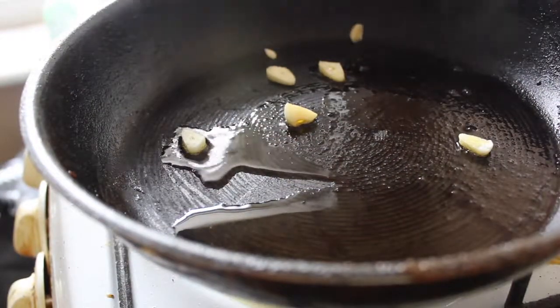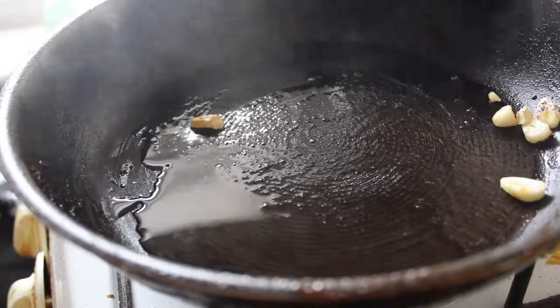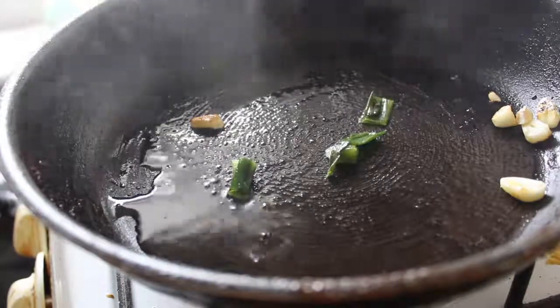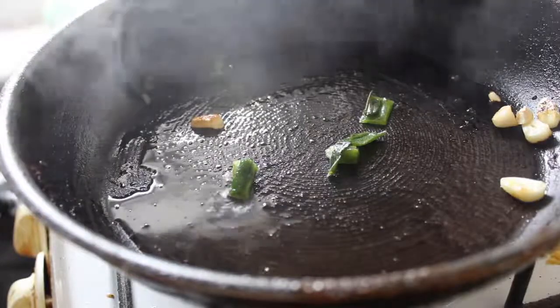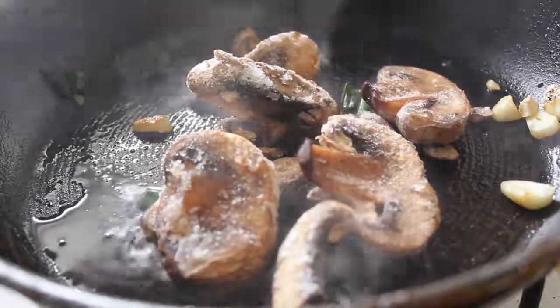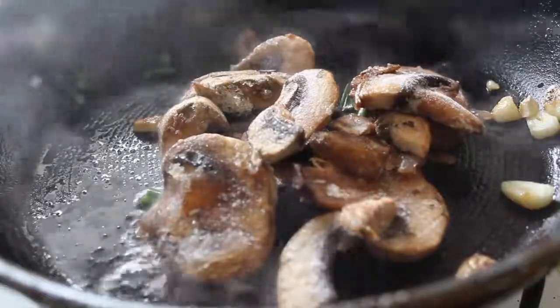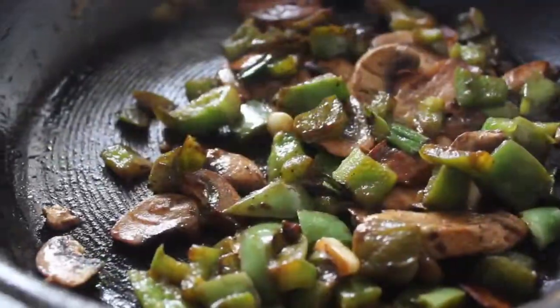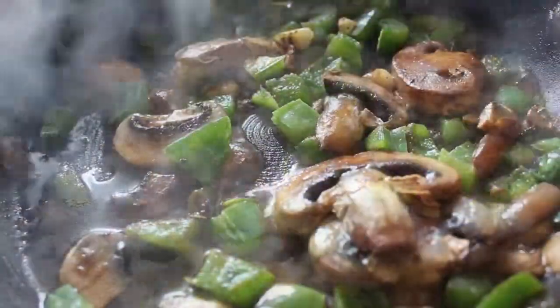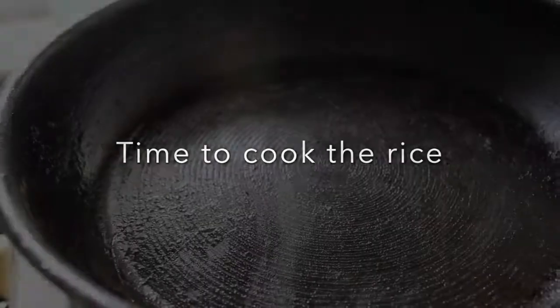First, you're going to start off by putting your garlic in the pan with some oil and letting it get fragrant. Then add your green onion, your mushrooms, and some green pepper. Let that cook until it's nice and soft and cooked all the way. Then set it aside — time to cook the rice.